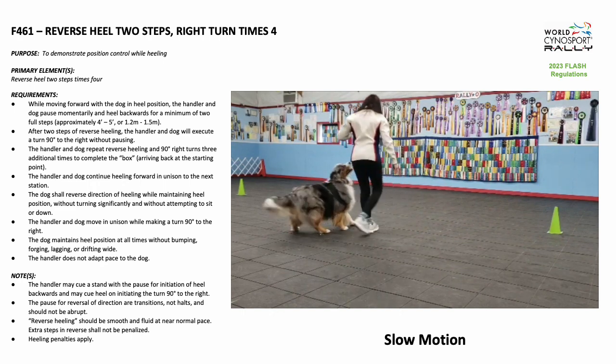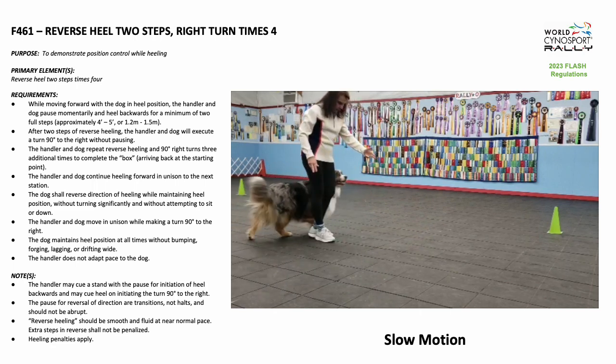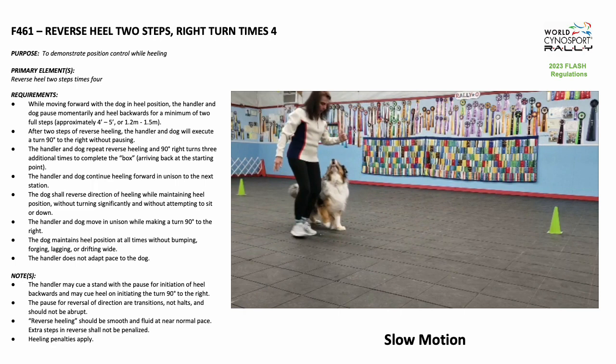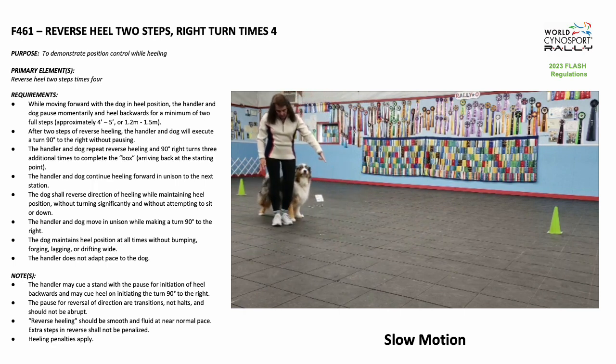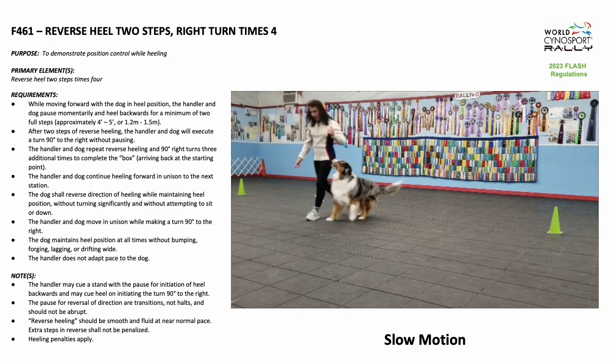After 2 steps of reverse heeling, the handler and dog will execute a 90-degree turn to the right without pausing.